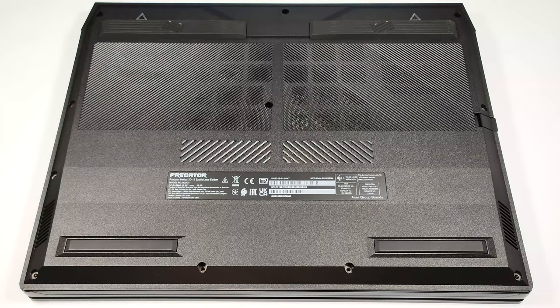Hello, this is Nick from Laptop Media and today we will show you how to open the Acer Predator Helios 3D.